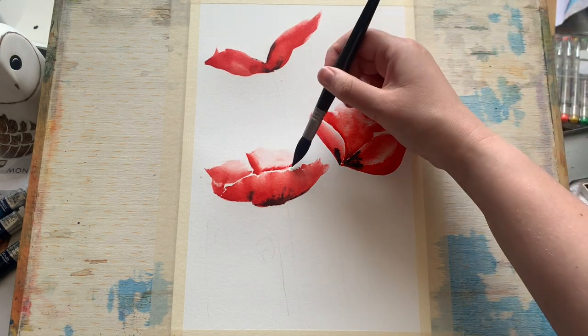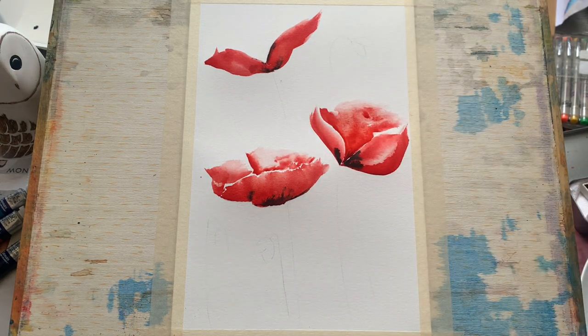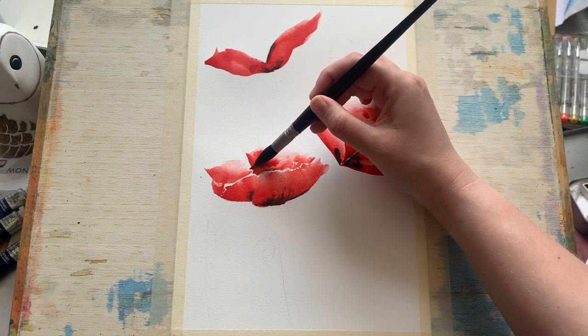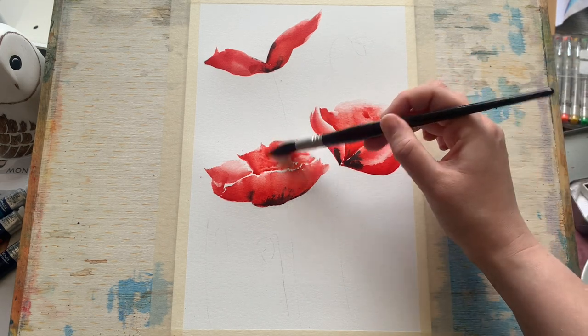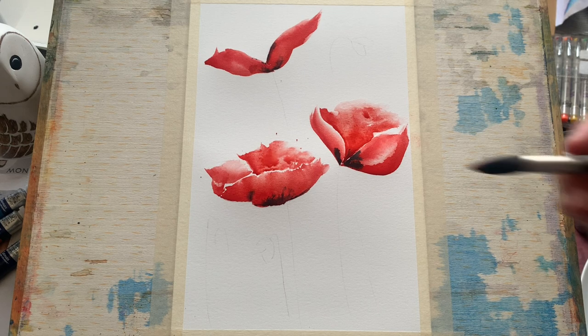Again just following the line of that petal with the brush, leaving enough white space to differentiate the petals, and then just filling in — trying to be quite spontaneous with the little brush flicks, trying to get a little ragged loose edge on that lovely poppy petal, filling in with our beautiful vermilion paint.